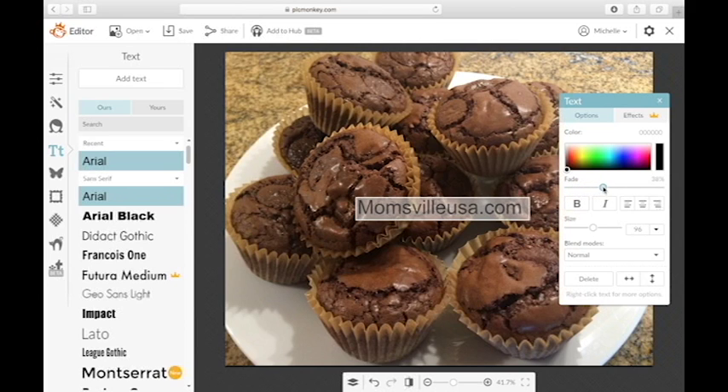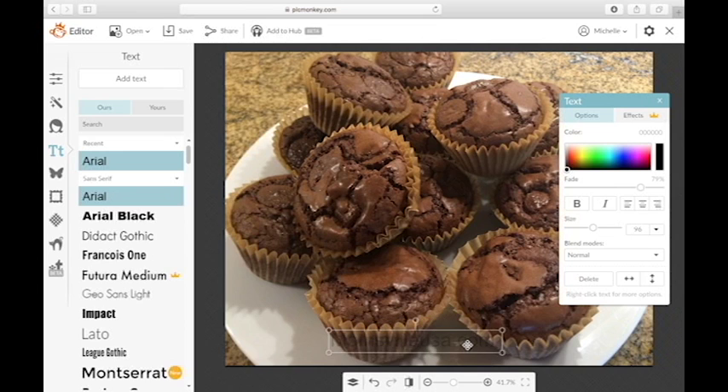Then I'm going to go over to the right and slide the fade button until it's just barely visible, and I'm going to move it down to where I want it.